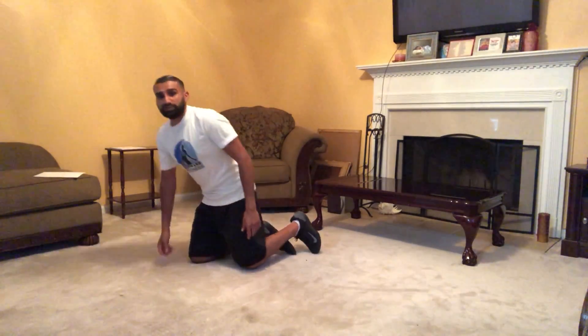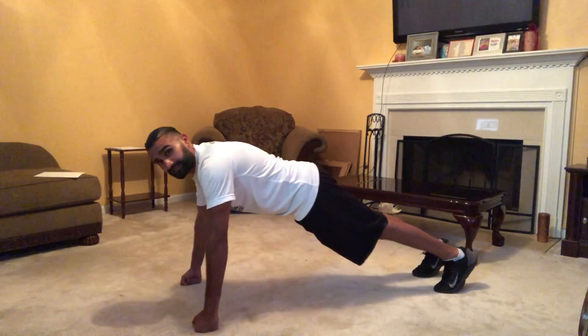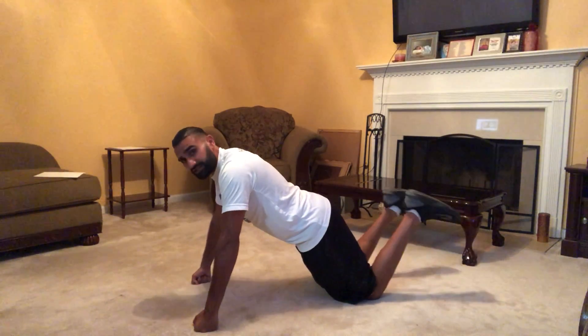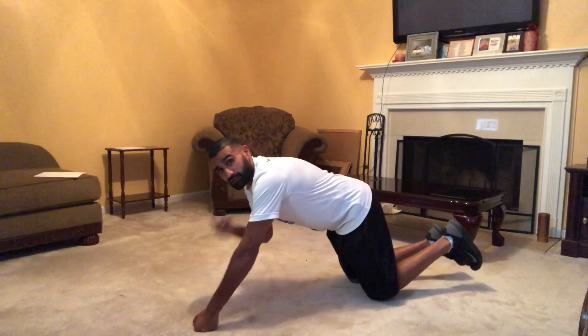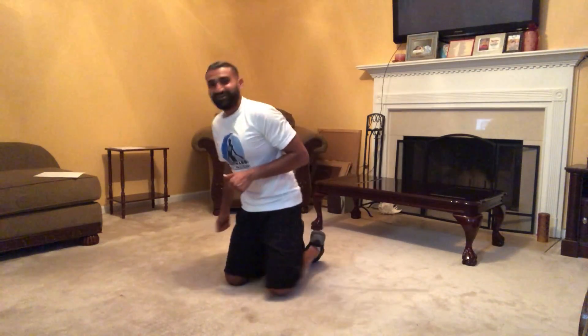We're gonna finish up with 20 push-ups. Your palms are gonna be outside of your shoulders, feet four to six inches apart — come down really low for 20 push-ups. Modification: you're on your knees, knees are behind your glutes, nose one inch off the ground. Remember two rounds of that. For the main routine, it's gonna be 75 seconds for your go time, and you can rest for 30 seconds in between each exercise — two sets total.